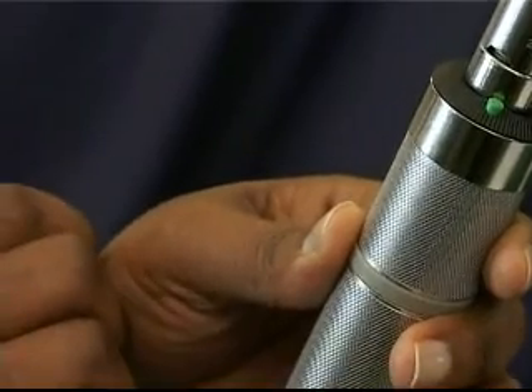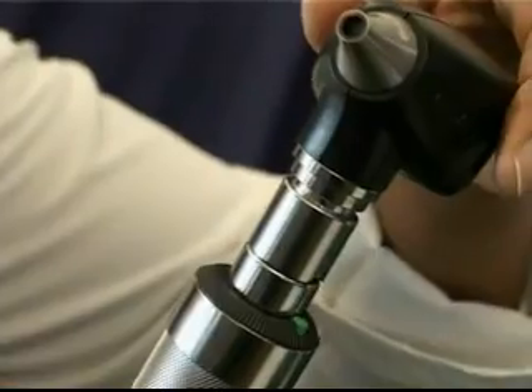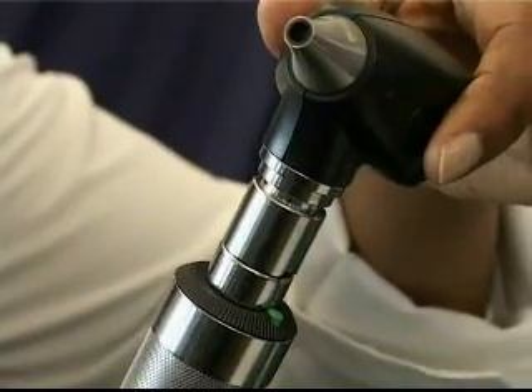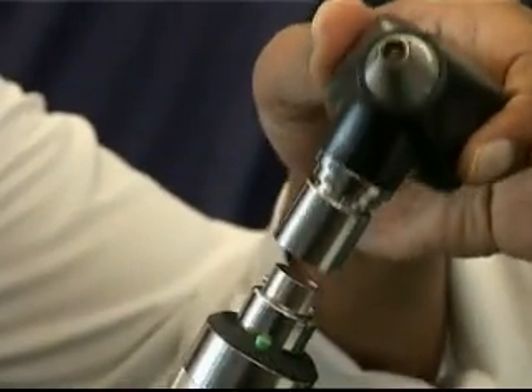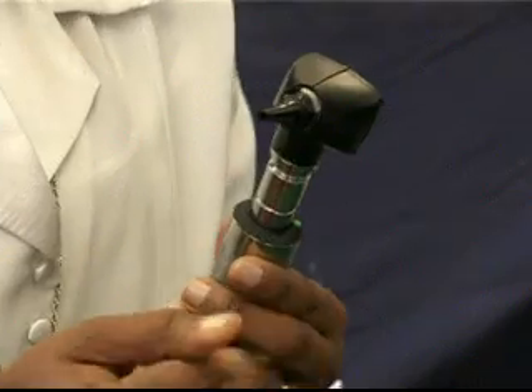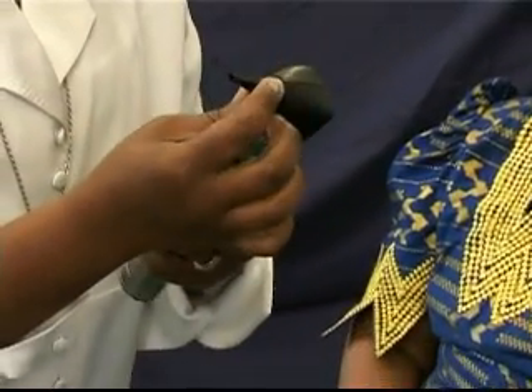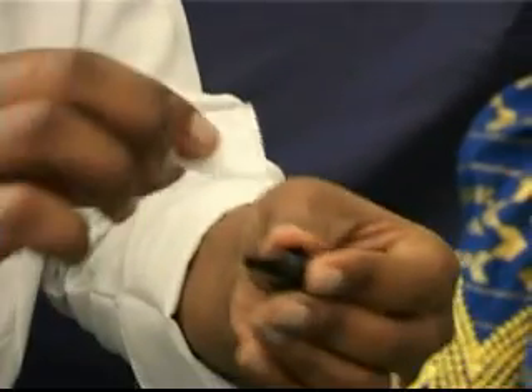Switch the power handle off by rotating the rheostat towards you. Remove the otoscope head from the power handle with a downward push and gentle twist to the left. On completion of the examination, the speculum should be removed from the otoscope head and any serum removed with a tissue or cotton bud.